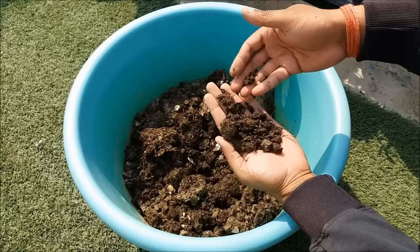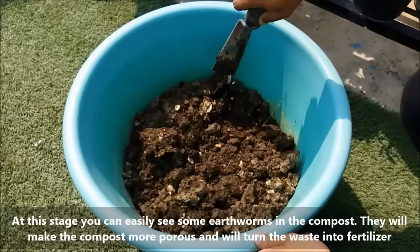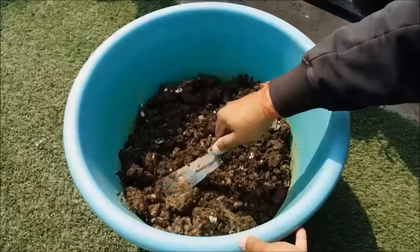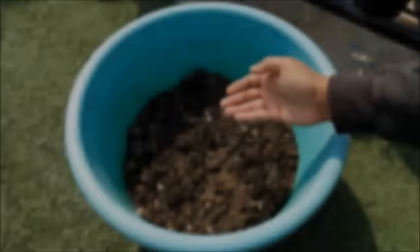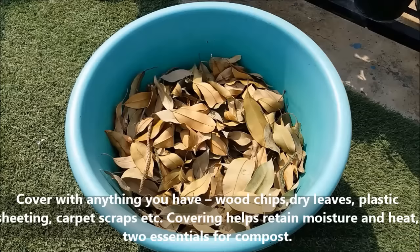At this stage you can easily see some earthworms in the compost. They will make the compost more porous and will turn the waste into fertilizer. To fasten the process, cover the whole bin with a lid or simply cover it with dry leaves. Covering helps retain moisture and heat — two essentials for compost.